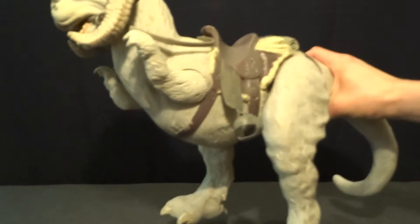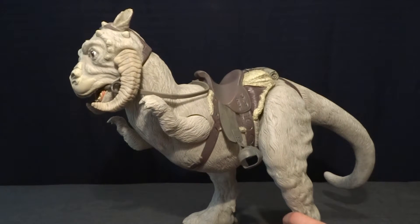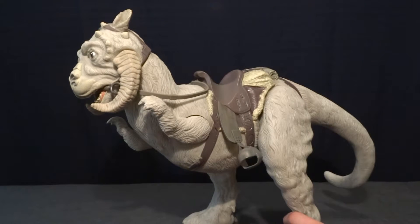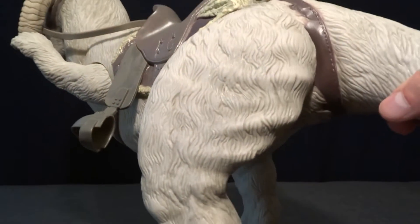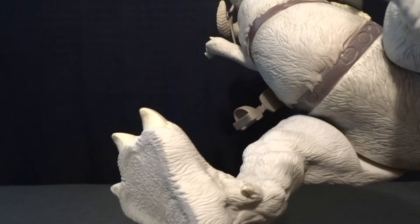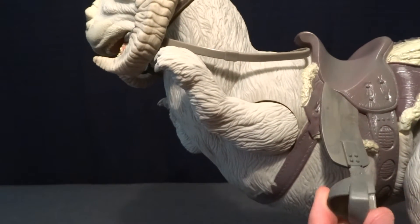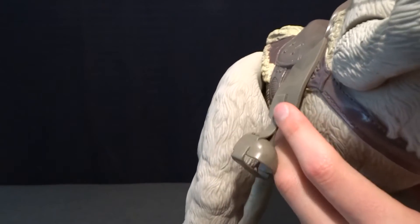Now on to the Tauntaun itself, and this thing is really amazing. As he's posed, he's about 13 and a half inches tall — about the same height as Han Solo — and it's got some really nice sculpted detail all over it. All of the fur looks nice, and it's got huge feet which help it stand up. It's also got soft vinyl pieces for the stirrups on both sides, so you can actually get Han's feet into them.